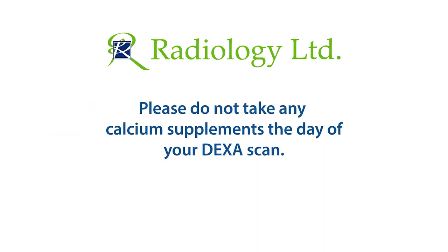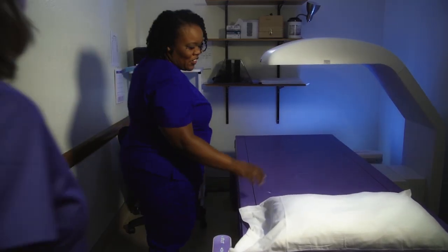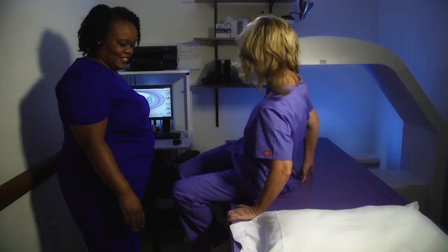You should not take any calcium supplements the morning of your exam. When your DEXA scan begins, you will be asked to lie on your back on a padded table. Then a movable mechanical arm will slowly pass over your body.